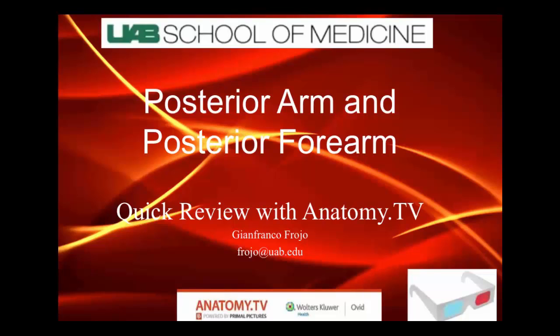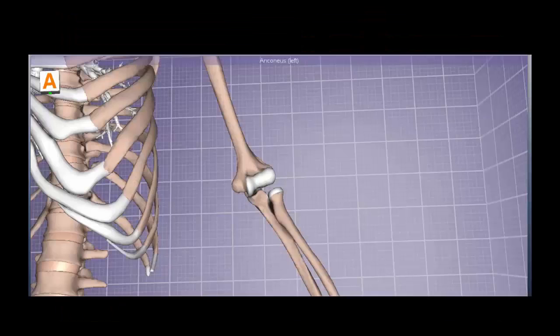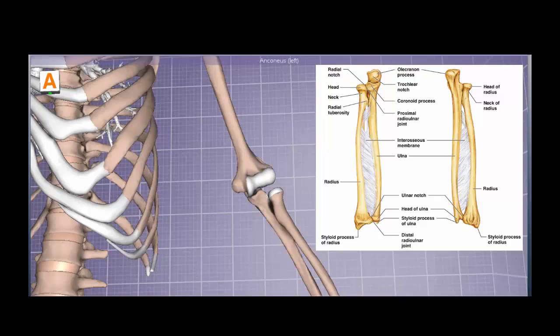We will do posterior arm and forearm, which corresponds to Grant's 15th edition pages 38-39 and 53-55. Let's start with some of the bony structures before we move on to the more challenging part of the musculature of the posterior arm and forearm.